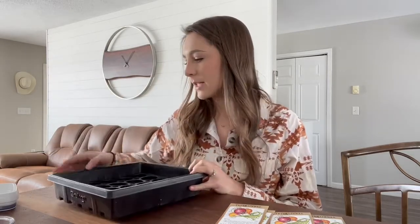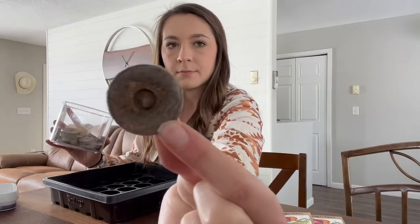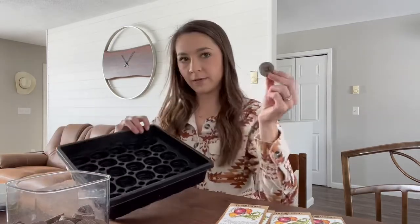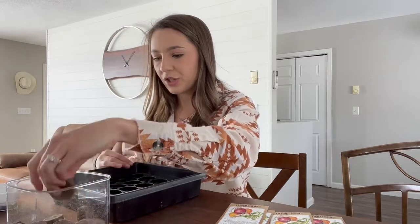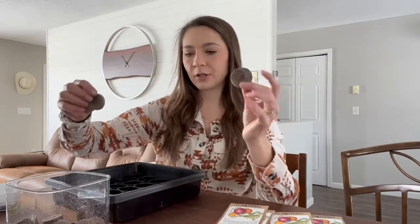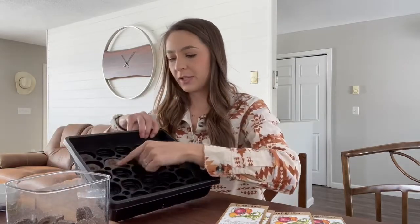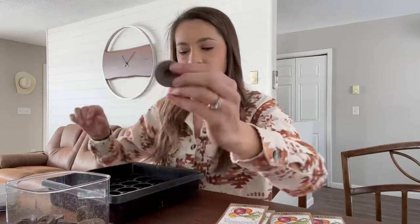I'm going to use this seed starting tray with individual holes. I have these peat pellet discs — you can get them from Amazon or Walmart. Place one disc inside each opening. One important thing: the pellets come in two different sizes, so make sure you buy the size that fits your tray. Also make sure you're placing them hole-side up, because that's where we'll stick our seeds.